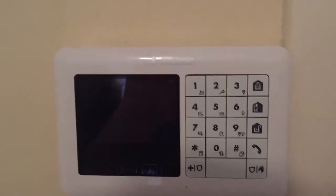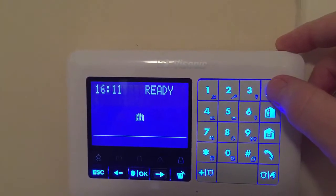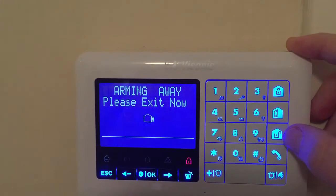If you've got the touch screen keypad, then to set the system when you go out, you just press the full house button once it's woken up. It will say Arming away — please exit now — to set it.